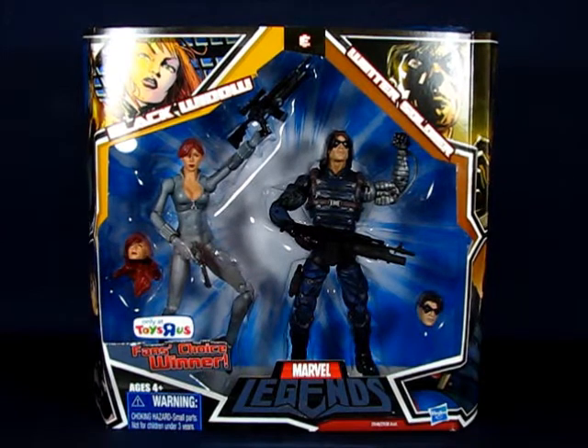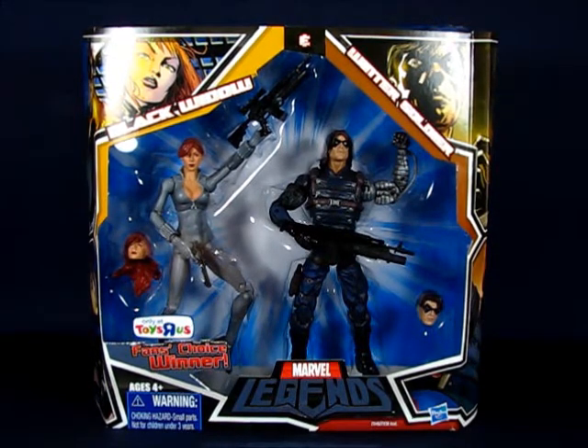Hey there folks. Today I'd like to take a casual peek into the Marvel Legends Black Widow action figure. This particular figure is part of a two-pack containing Black Widow and Winter Soldier, part of the fans choice winner sets of Marvel Legends two-packs. This set first came out shortly after New York Comic Con 2010 and is a Toys R Us exclusive. I found this set around November 2010, selling for $24.99.